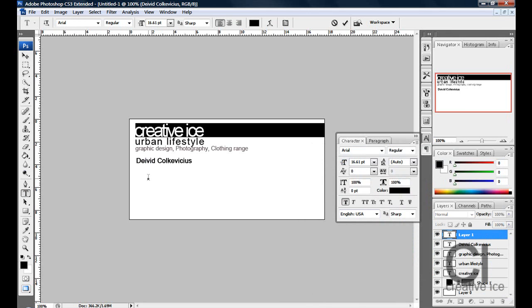Underneath the name, you write the employee's job position — for me it is Company Owner. Don't make that bold, and position it roughly there but a bit smaller.